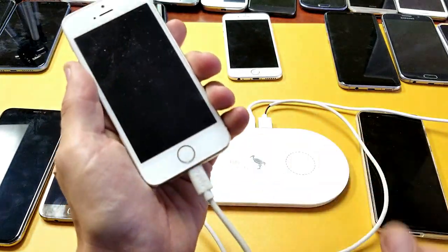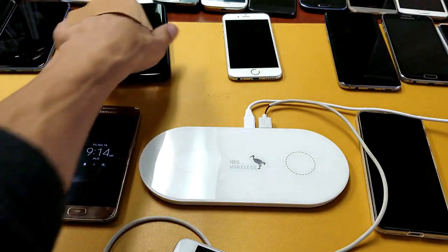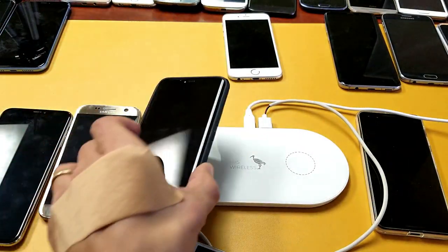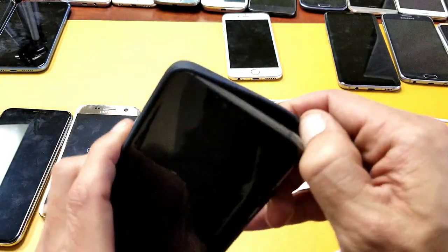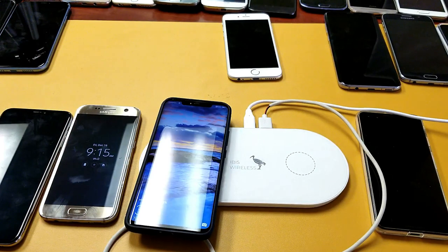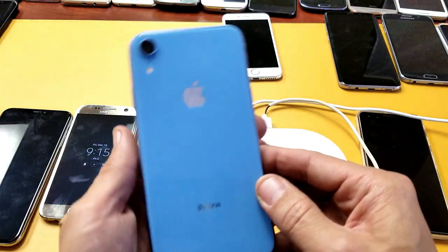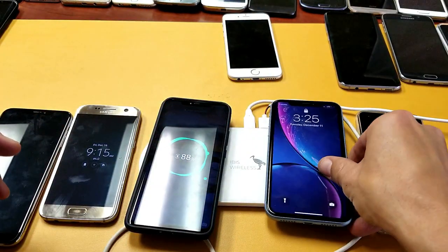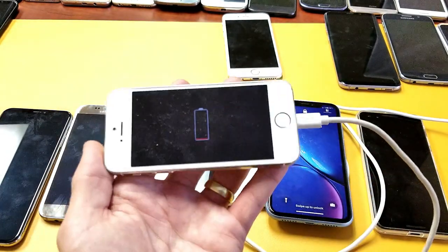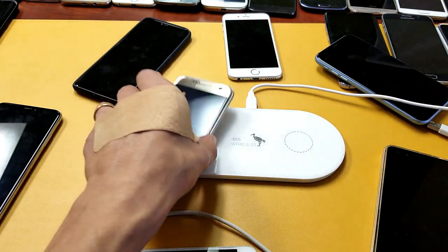Here's a Huawei Mate 20 Pro with a case on it — pop that on the pad. And here's an iPhone XR — let's charge that too. So this one's charging, this one's charging, and this one is charging as well. Thanks for watching and I'll see you on the next one!